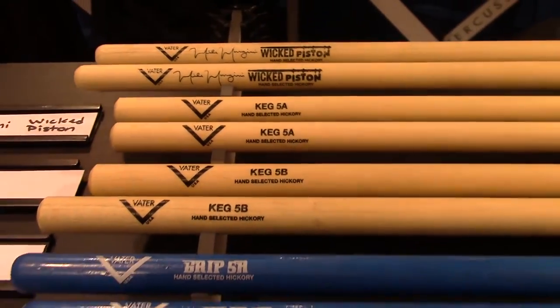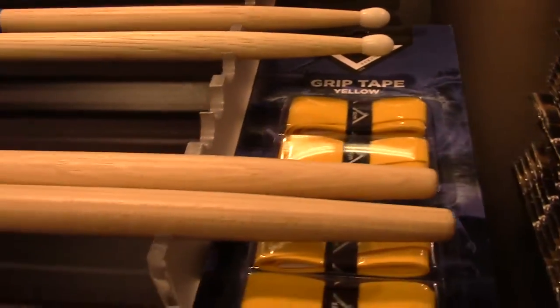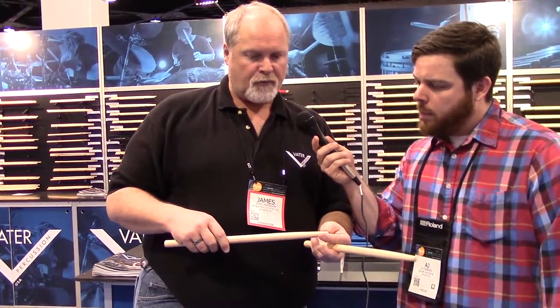We have the grip sticks in 5A nylon, 5B wooden and nylon, and 3A wooden and nylon. We also have a new marching stick, which is kind of a throwback to the 70s — it's called the MV9 Hybrid, no tip. In the marching world, the indoor market is becoming more and more popular with the WGI circuit. This was developed to be something that could be used both indoors and outdoors, with a wood tip versus an aluminum mallet, since a lot of people are practicing on pads these days and aluminum mallets don't feel very good on a pad. So we brought this back to accommodate practicing on pads and also the articulation for the indoor market — and it's nice and heavy for outdoor as well.